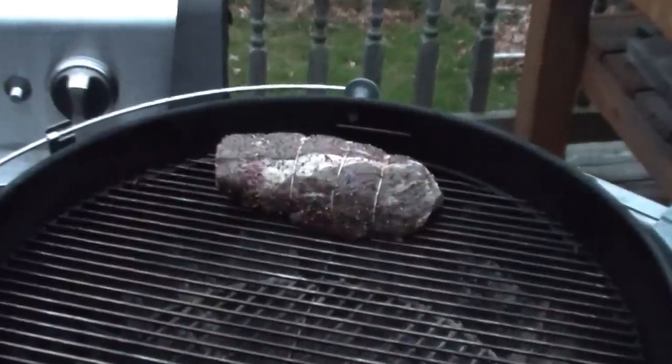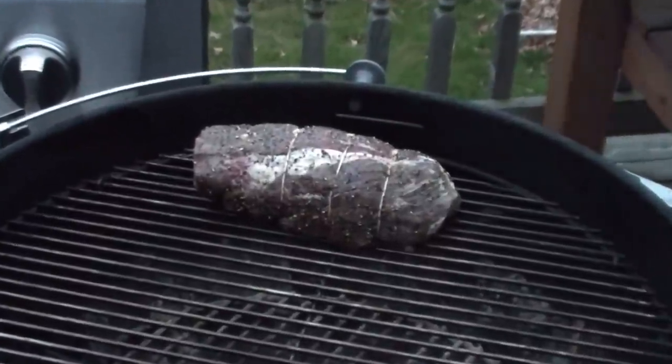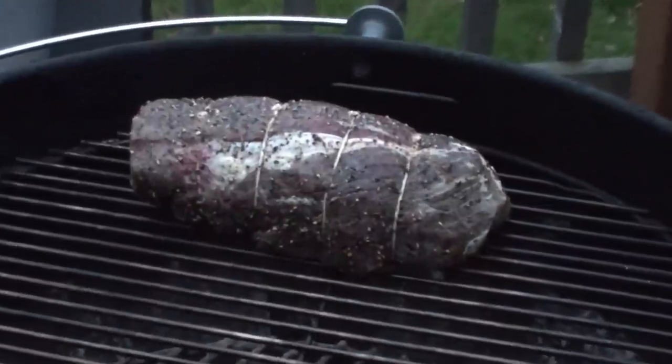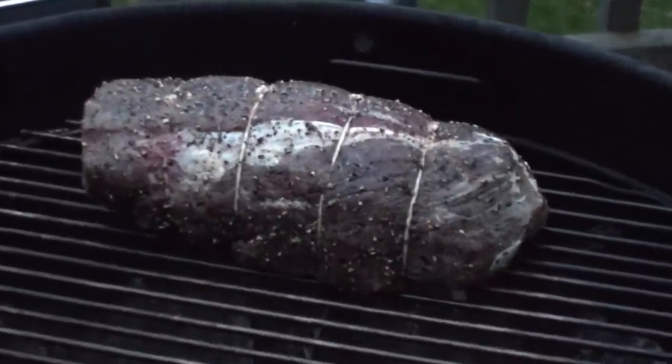The barbecue is all up to temp and the wood is starting to smoke away. We just got our meat on — cook it at 225°F till it hits an internal temp of 115 degrees, and then we'll give it a nice sear on the outside.